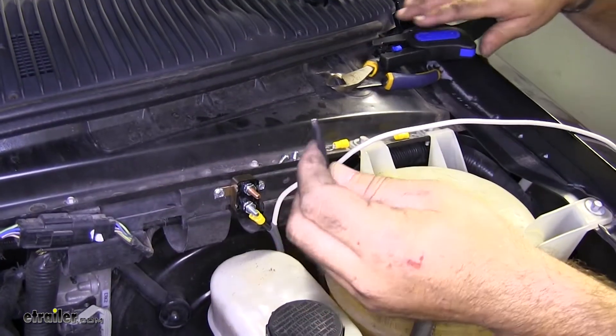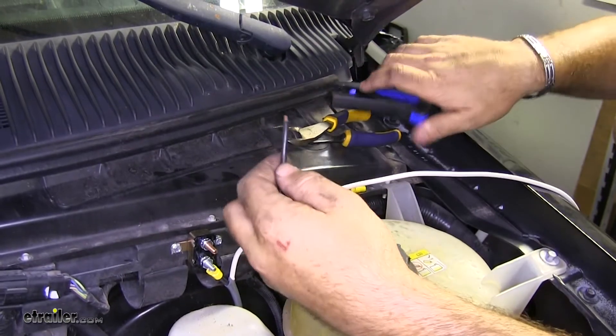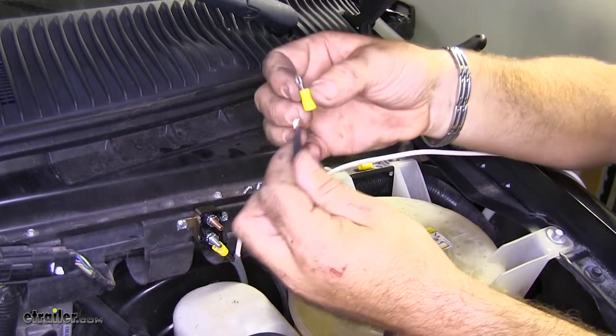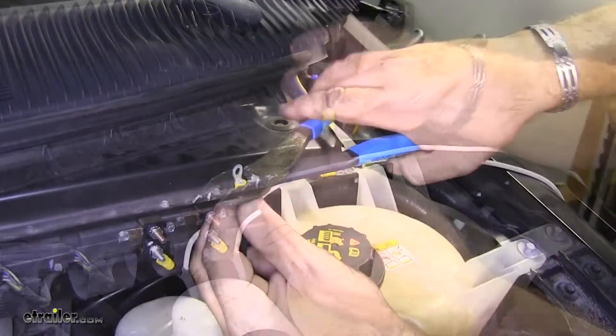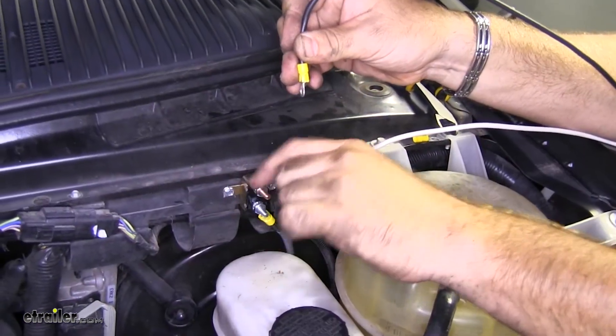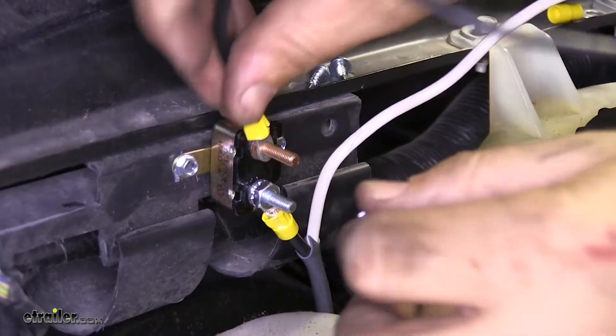Now we're going to take the extra black wire that we cut off, strip one end, put the small ring terminal on it, crimp it down. We're going to take this in and hook it onto our top post — the post that's going to our battery.